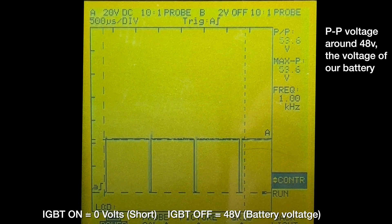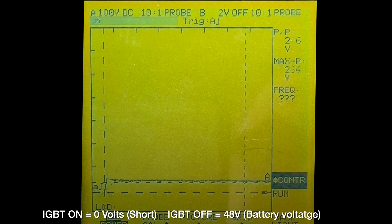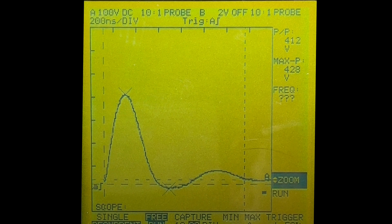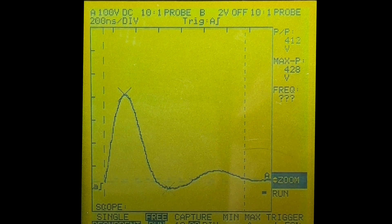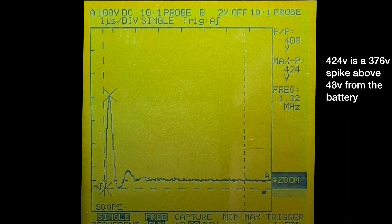I'm going to turn the voltage gain down and zoom in on the time axis. As you can see, this leading edge has a huge voltage spike. If I put the snubber across the output of the IGBT, you can see that the spike goes completely away. With the snubber we're at 84 volts peak. Without the snubber we're at 424 volts.